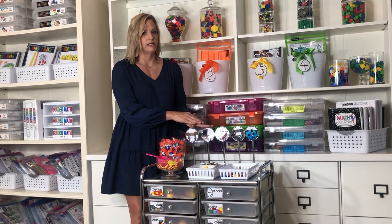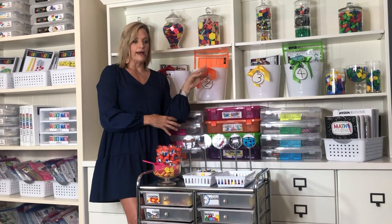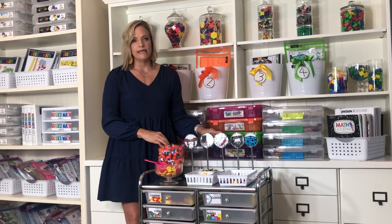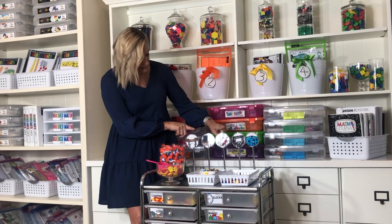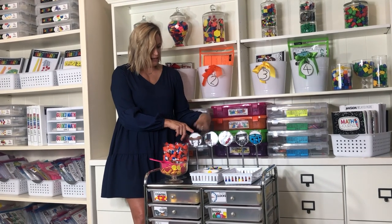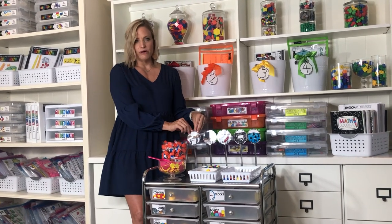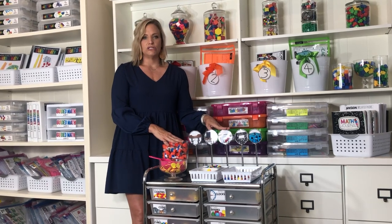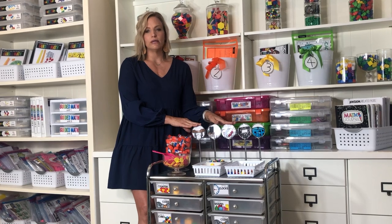The A in STACK is the application station, where students apply what they've been learning. It functions as the independent practice connected to small group. Some students go here before they come to small group, so the application station lags behind — it might be a week behind, a day behind, or it could be spiral review — but it tells me how students are doing with independent practice.